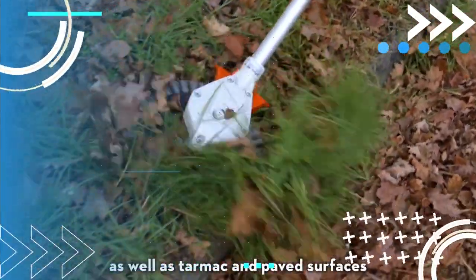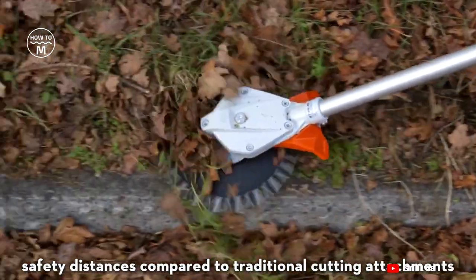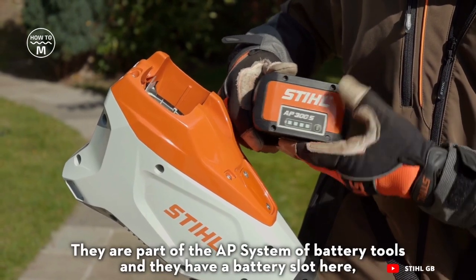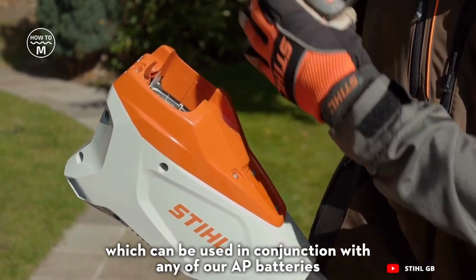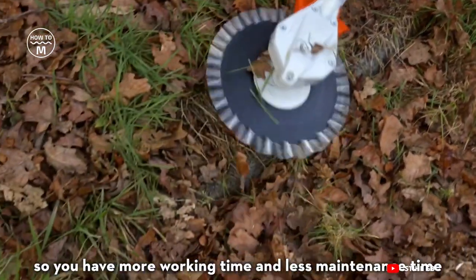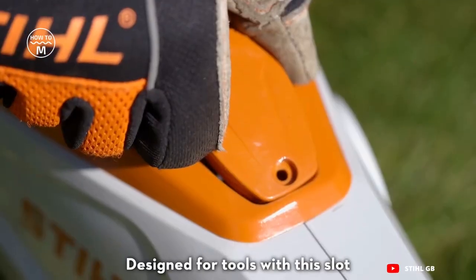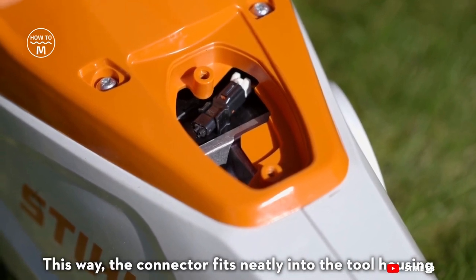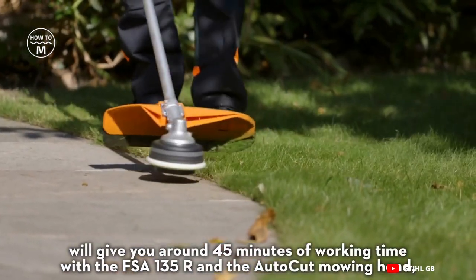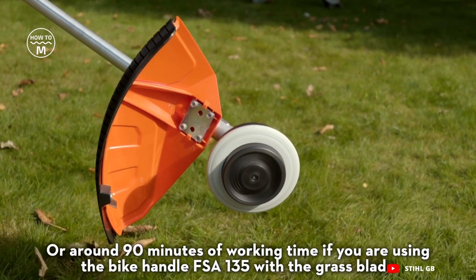Next we have Stihl garden trimmers, brush cutters and clearing saws that can quickly tame long grass and undergrowth with great ease. The machines can be fitted with various cutting tools and mowing lines to suit every job, from mowing small areas of grass to thinning out overgrown thickets. It has a safety hopper with locking knob that prevents the motor from operating when opened. The compact design with 7-inch wheels allows easy portability and reduces your yard's waste to one twenty-first of its original size.